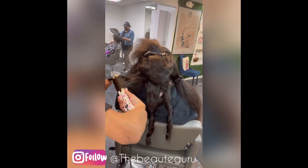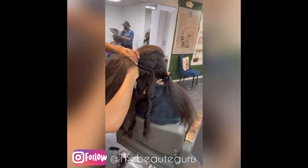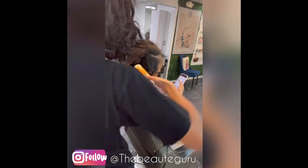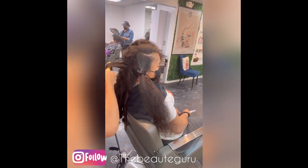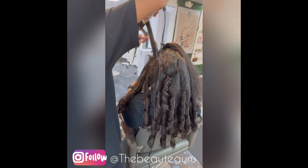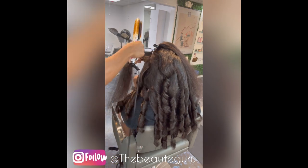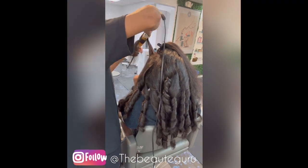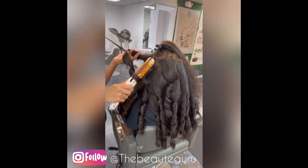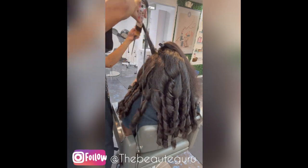This particular client doesn't like super silky perfect hair, so you want to take bigger sections and have your iron on a not-so-high heat setting. If you do like that silky smooth look for textured hair like deep wave, use smaller sections with a higher heat setting. But she loves her hair to blend — her natural hair to blend with the extensions — and this is how we get that look.